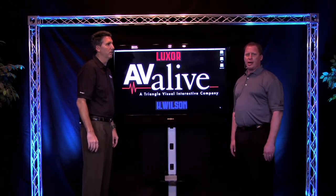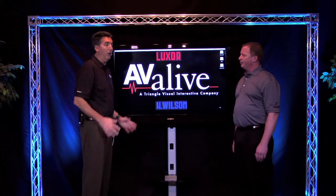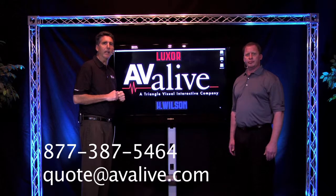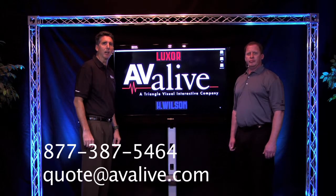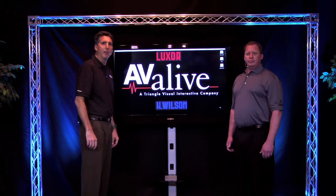That's correct — all Luxor products and H. Wilson products offer a full lifetime warranty. And of course, you can always contact Avialive at 877-387-5464 or you can email us at quote@avialive.com. The product you just watched is available for sale at the hyperlink underneath the YouTube video as well. Thanks for watching.